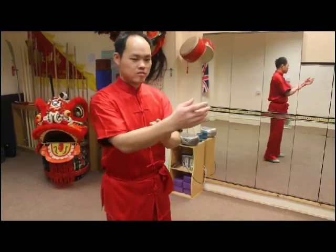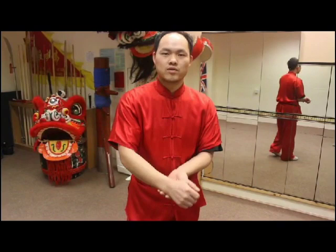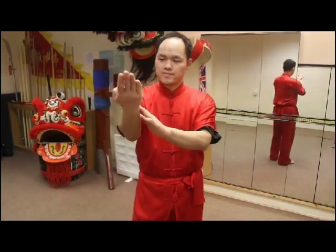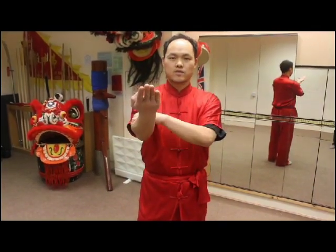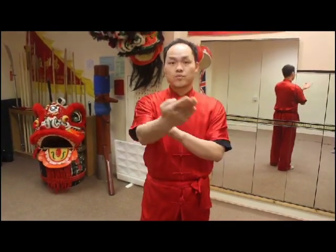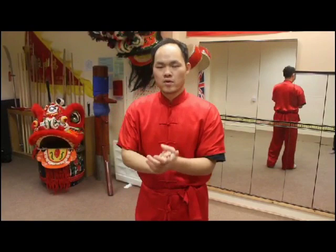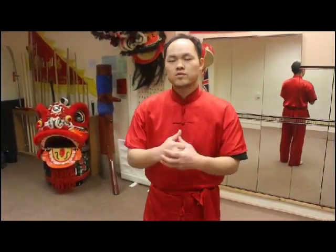Brushing up on the Kyu techniques, the first technique I would like to introduce is Yong Kyu. Yong Kyu is a block. It is not only like a block against a strike, but sometimes it could be involving some China techniques — seizing and controlling techniques.